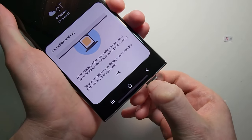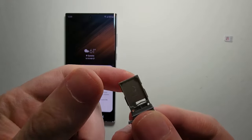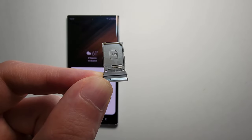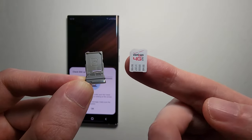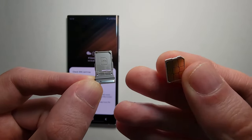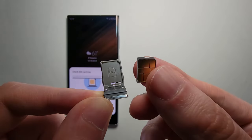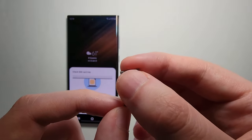And just drag out the tray. Alright, grab your SIM card. This is the front of it with the logos, and this is the back. So you just want the back facing towards you, and you're just gonna place it on right there.